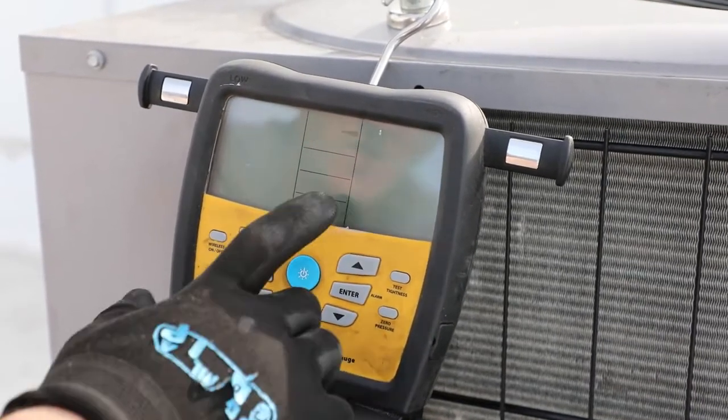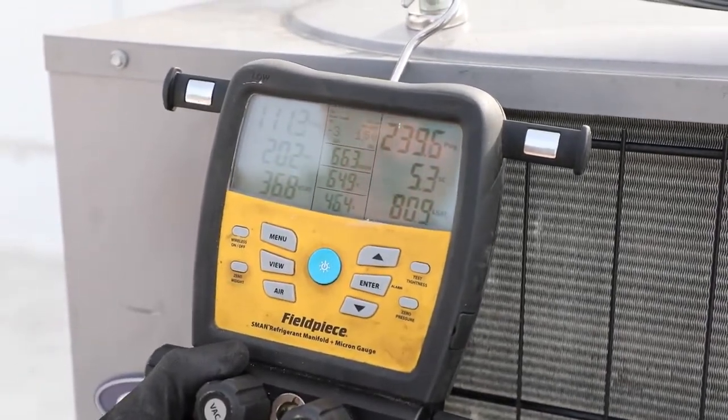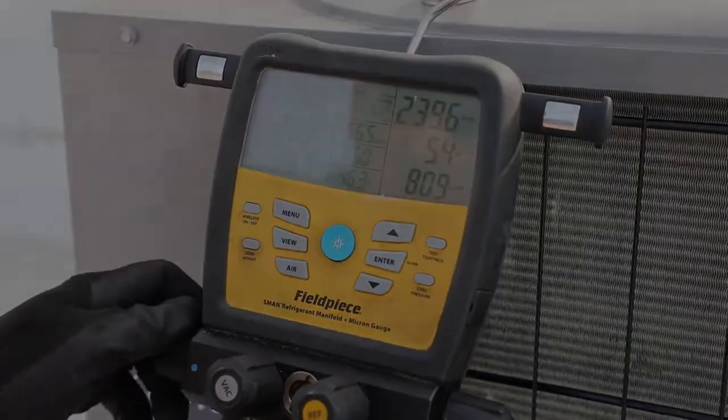I like to see the air mode so that way I can see the air temperature difference. Our return and supply air temperature difference is right now — it is very cold outside. We have a very cold ambient today so we are going to run awfully low pressures. We are going to go ahead and finish charging this system now.